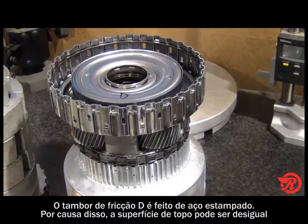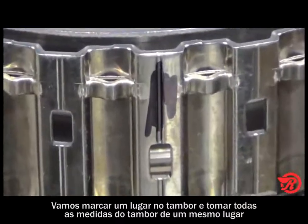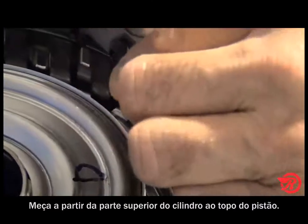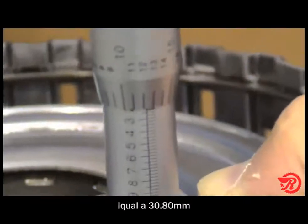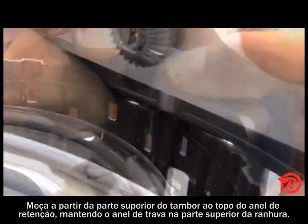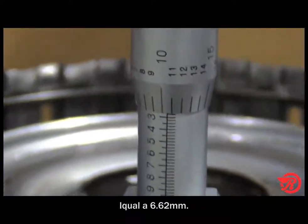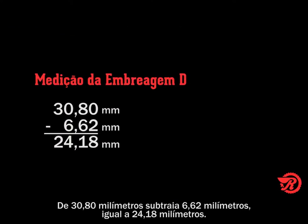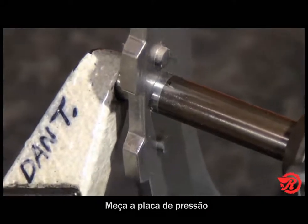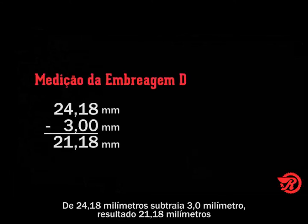The D clutch drum is made from stamped steel. Because of this, the top surface may be uneven. We will mark a place on the drum and take all drum measurements in the same place. Measure from the top of the drum to the top of the piston — our measurement is 1.2125 inches. Next measure from the top of the drum to the top of the snap ring while holding the snap ring in the top of the groove — our measurement is 0.2605 inches. Subtract that from 1.2125 inches and that equals 0.952 inches. Measure the pressure plate, which is 0.118 inches, subtract from 0.952 inches, and that equals 0.834 inches.